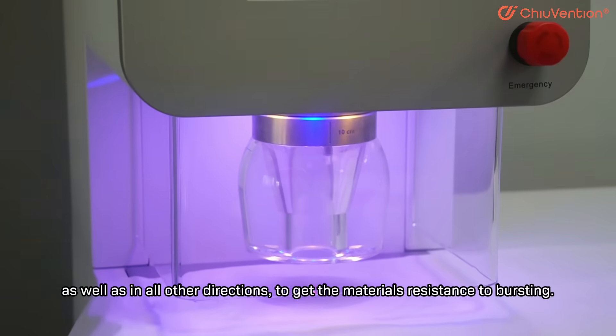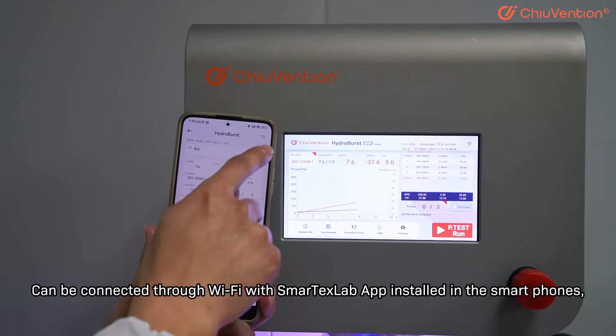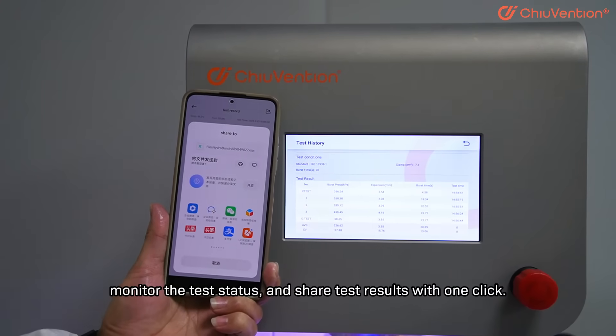The device can determine the material's resistance to bursting, and can be connected through Wi-Fi with the Smartex Lab App installed on smartphones to monitor the test status and share test results with one click.